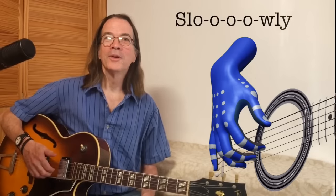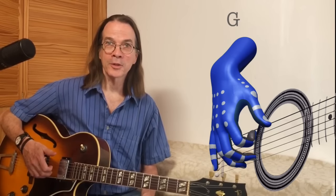Now slowly pluck the G string with your index finger, again without moving the remaining two fingers from their positions on their respective strings. Don't pull up your hand — the only movement is in your finger. It's the same kind of movement as if you were scratching a mosquito bite. Try this a couple of times, each time trying to do it a little more smoothly than the last.